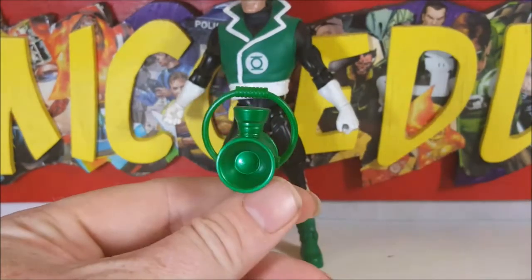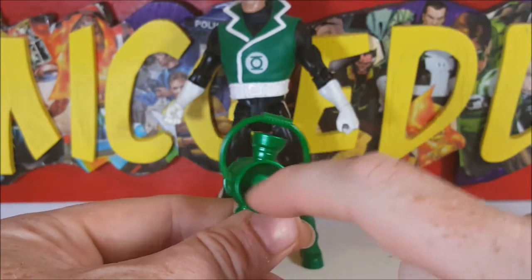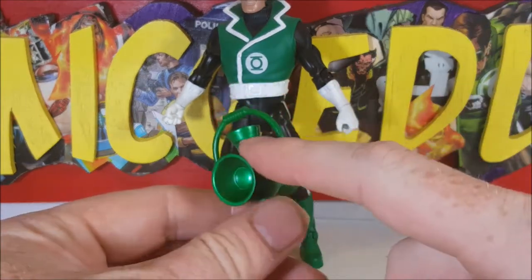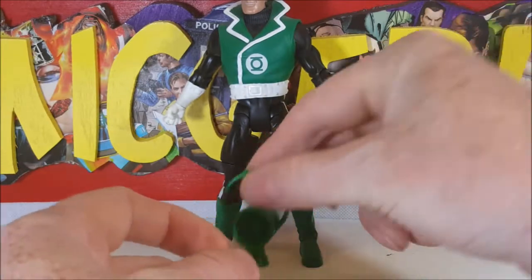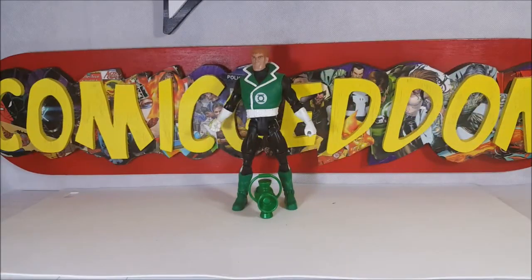Just like in the previous review, this power battery is solid on the inside with no lens or anything like that — still very nice. I'm glad they changed the color to be more of a metallic green for this one, as opposed to the lime green of the Hal Jordan Abin Sur power battery.